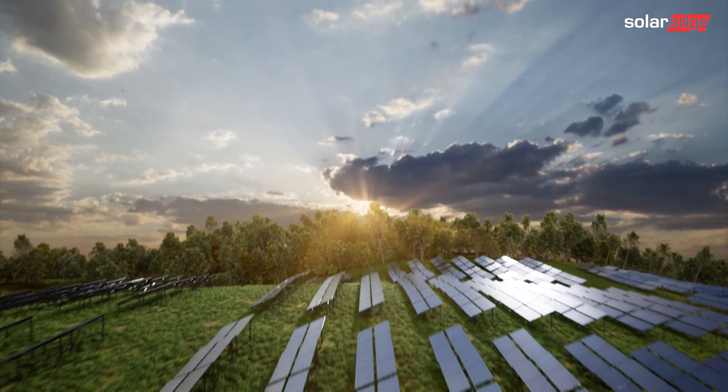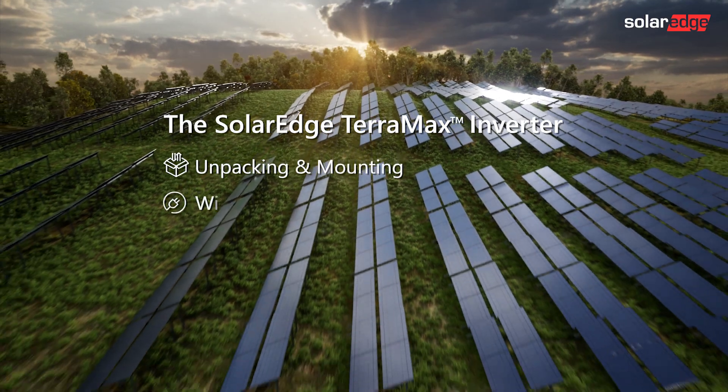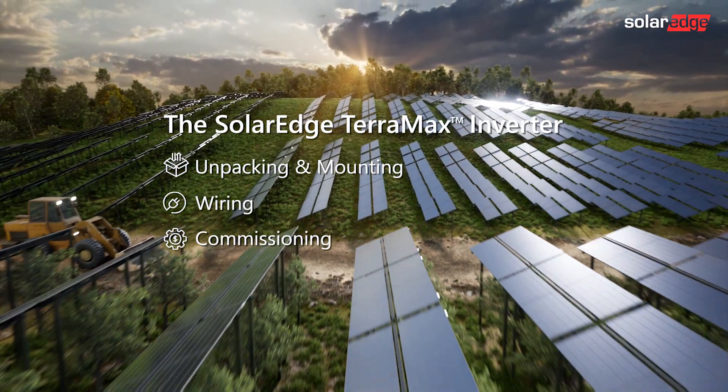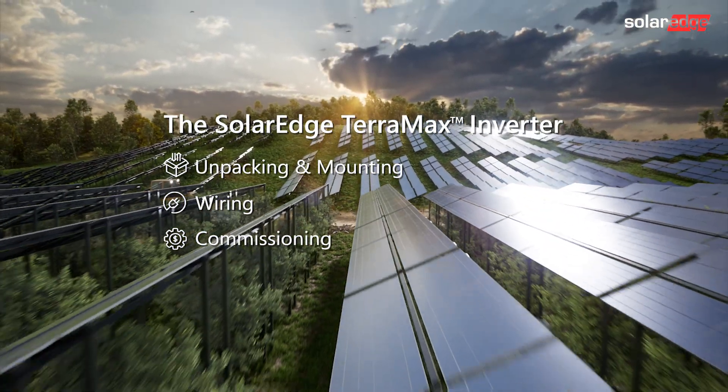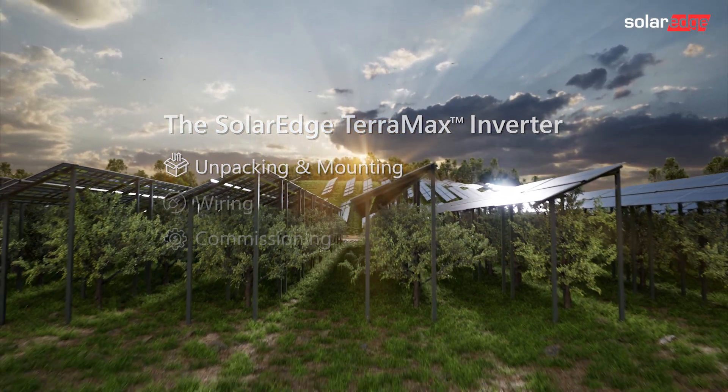Welcome to the first in a series of instructional videos explaining how to successfully install and commission the SolarEdge Teramax inverter on a construction mount. This video will show you how to safely unpack, mount and secure the inverter.